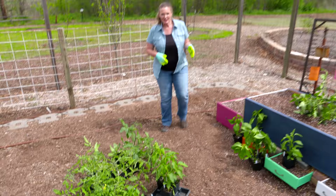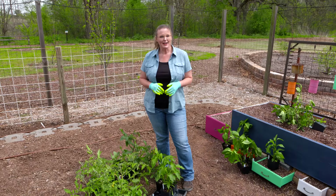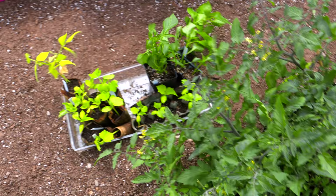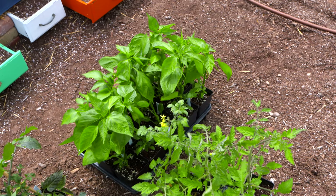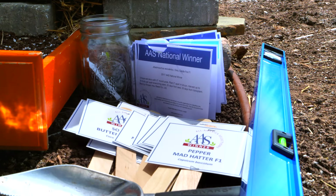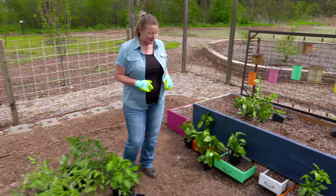If you've been following along this season, we started several transplants in the greenhouse earlier in the year. Now, approaching mid-April with soil temperatures consistently around 65 to 70 degrees, these transplants are ready to go out into the garden to continue to thrive. We've got tomatoes and peppers, which in Oklahoma really need to go out as transplants. There are a few other warm-season crops that can be directly sown, but let's start with our tomatoes first.